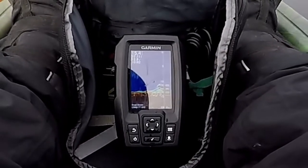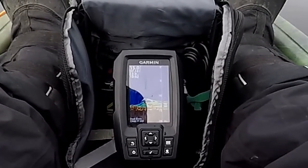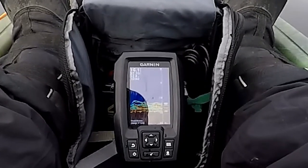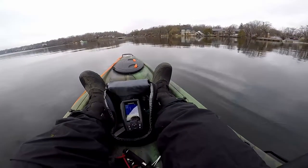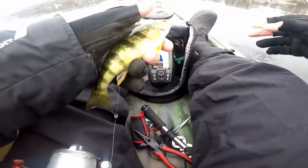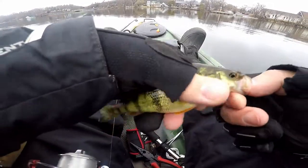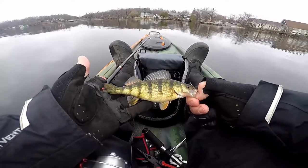Look at those fish skyrocket up off the bottom to hit this thing. It must be little bluegills or perch or something. I'm just feeling little ticks like they're just pecking at it. There we go — yeah, a little perch. My first kayak fish of 2020. A wily little perch. Look how angry he is. That's how well it worked.